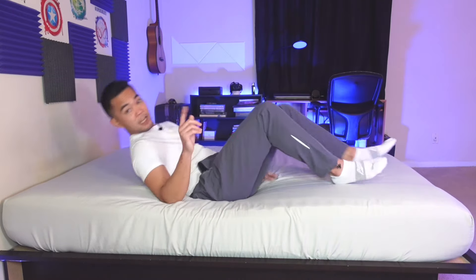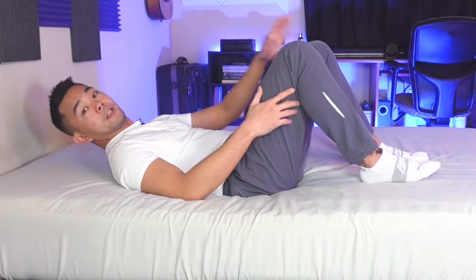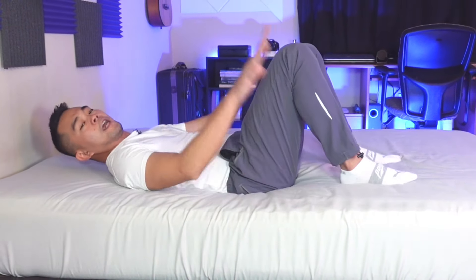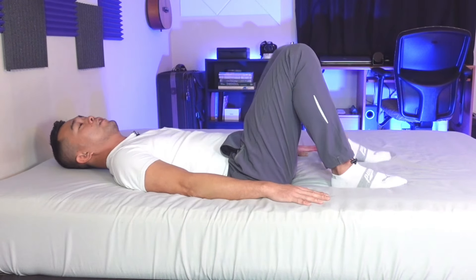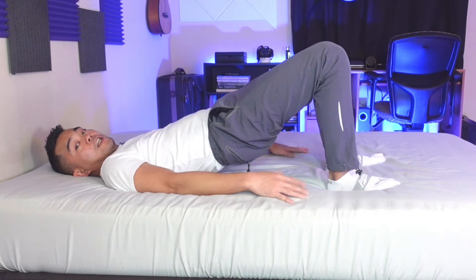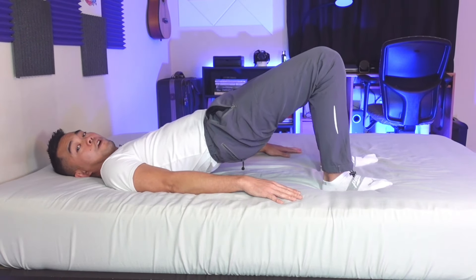So if you're ready, let's get on with it. Go to your bed and lie down flat. The first exercise is the bridging. To do the bridging, lie on your back, bend your knees, and put your hands on the bed for support. When you lift your hips up, squeeze your butt muscles — your glutes — and hold it for a few seconds.